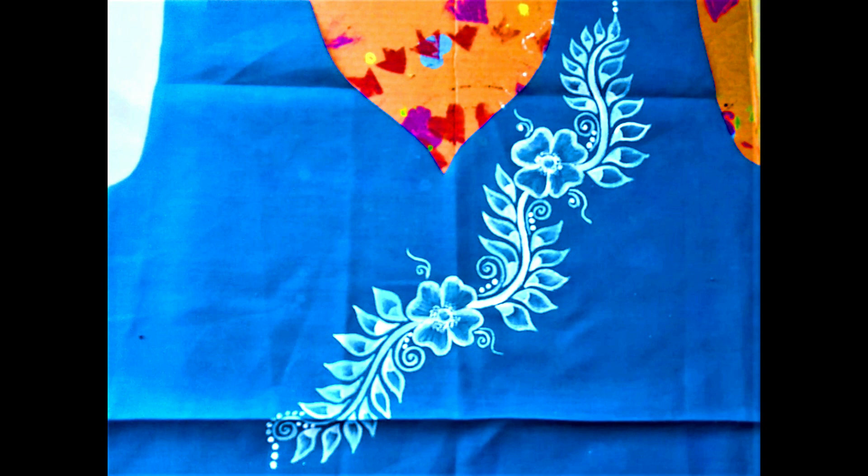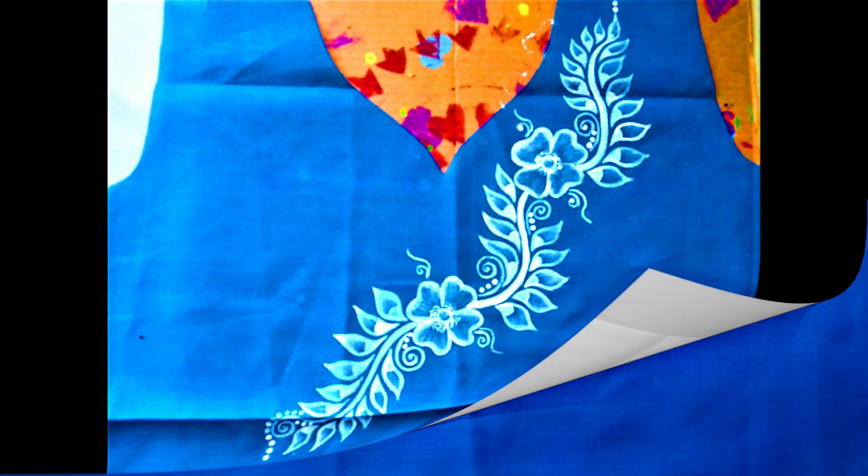Hello friends, welcome back to my channel. I am Rimi from Rishabh's Arts and Designs. Hope all are doing well. I will show you a very pretty white shaded flowers and leaves design.